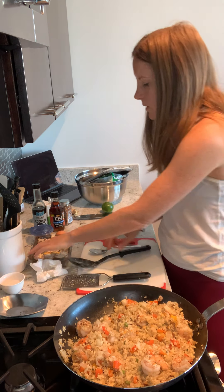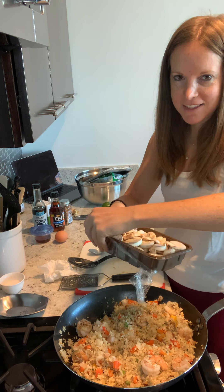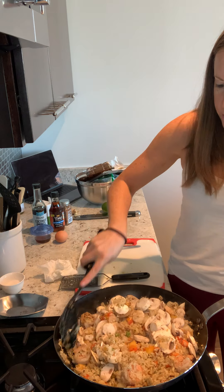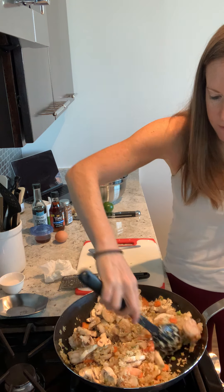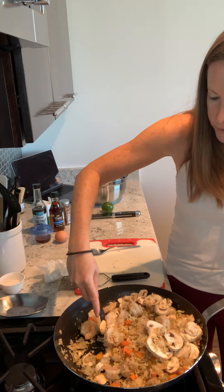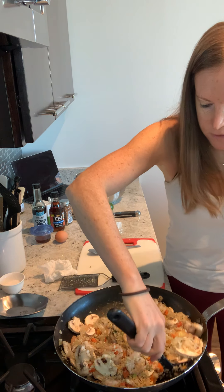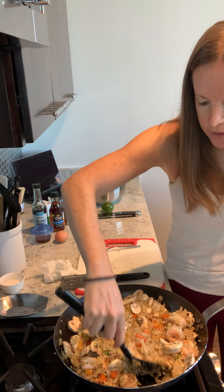I'm going to add in the mushrooms — again, an optional item. Use whatever kind of mushrooms you want. Another easy tip: I went ahead and just bought the pre-chopped mushrooms — saves time, makes it easier. We're going to get this started for a minute and then add the sauce and let everything cook together. Let these mushrooms cook for a little bit and soften out. Once the liquid is pretty much cooked down, which it looks like it is, we'll get our sauce prepared.